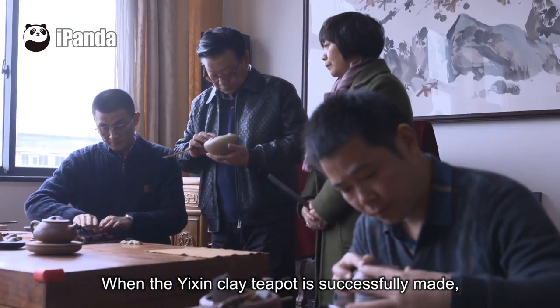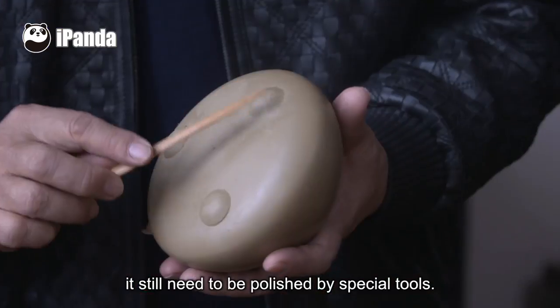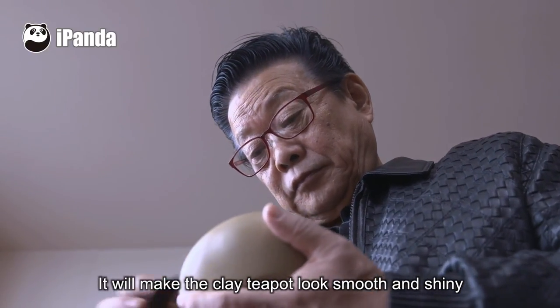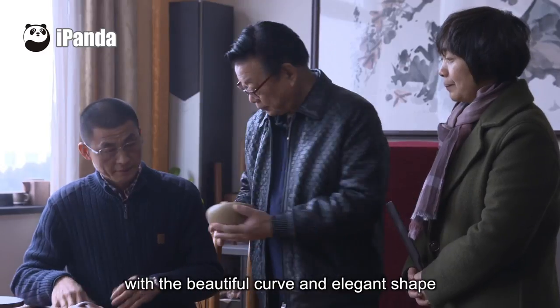When the Yixing clay teapot is successfully made, it still needs to be polished by special tools. The surface of the teapot body and the joints on it should be carefully polished, which makes the clay teapot look smooth and shiny, with a beautiful curve and elegant shape.